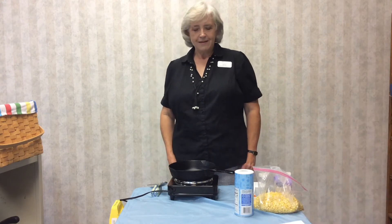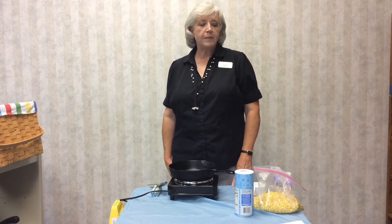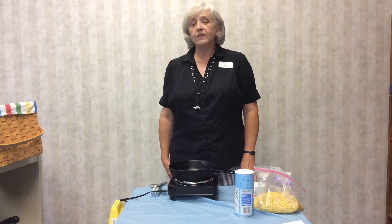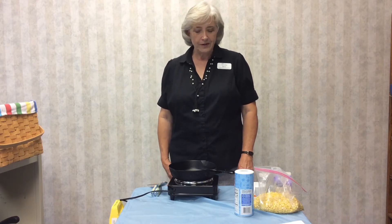Welcome to Cooking by the Book from the Allegheny Highlands Regional Library. I'm Becky Scott, a staff member at the library. Today I'm going to teach you how to make cast iron corn, which is kind of like creamed corn, but it's not like the mushy stuff that you get in a can. It's actually fresh corn that's been cooked in cream — that's why it's called creamed corn.